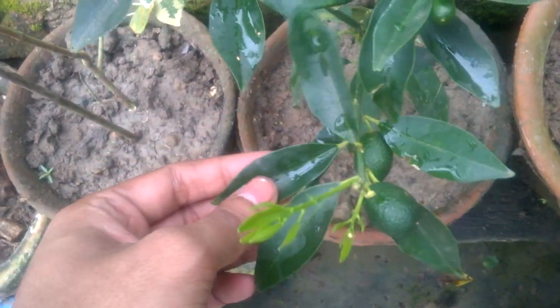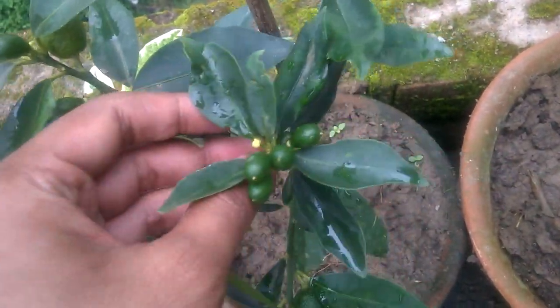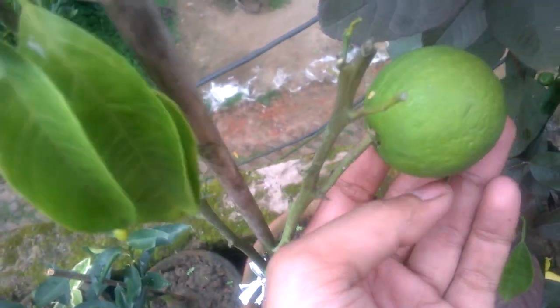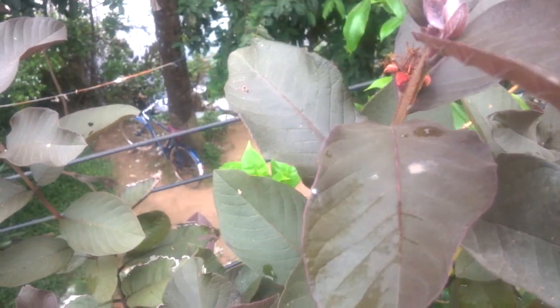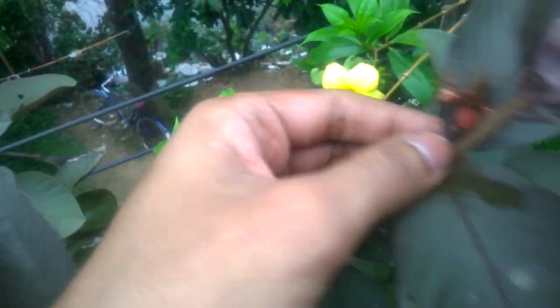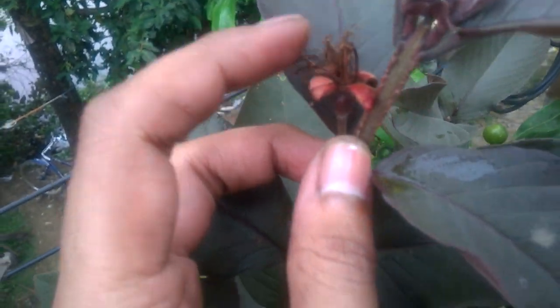This is my kumquat plant — there's a small kumquat here and more kumquats. And this is my sweet lemon plant, already with sweet lemon here. This is my black kova plant, already with black kova here — small black kova.